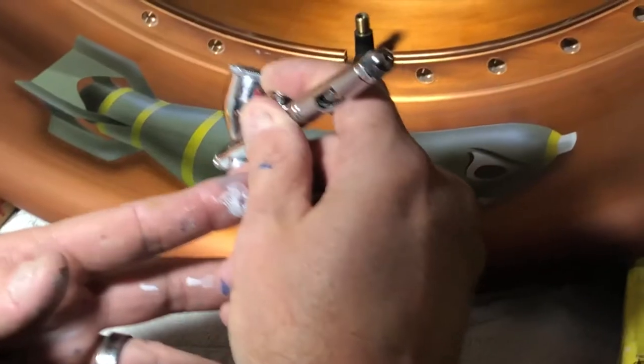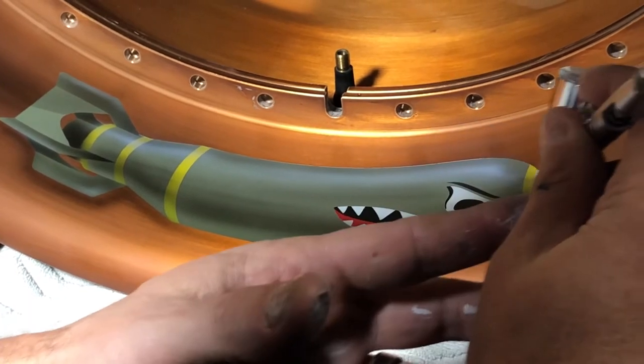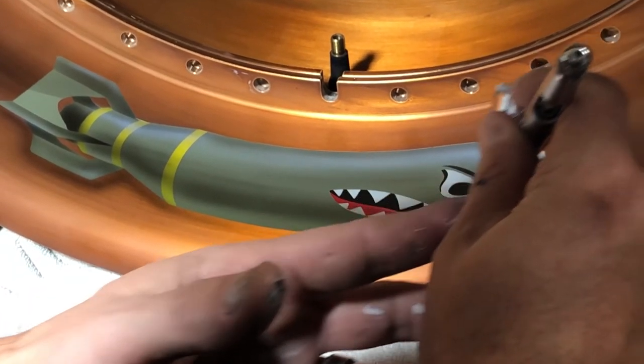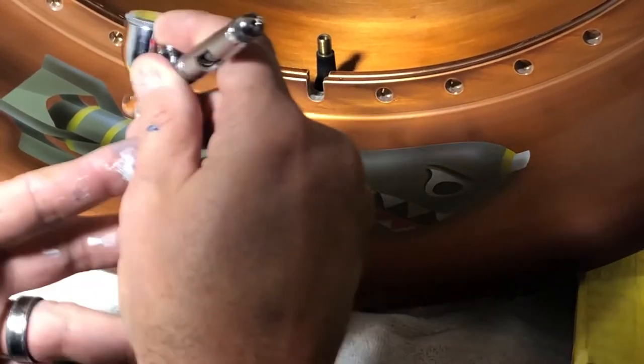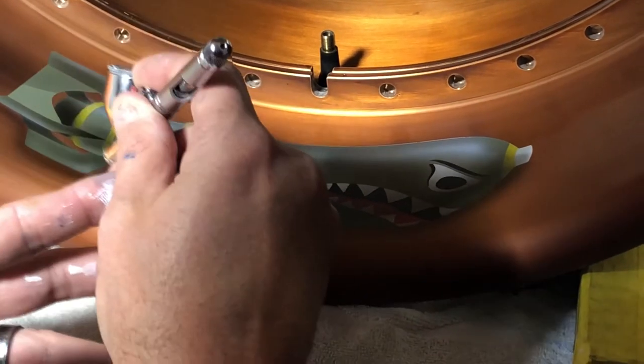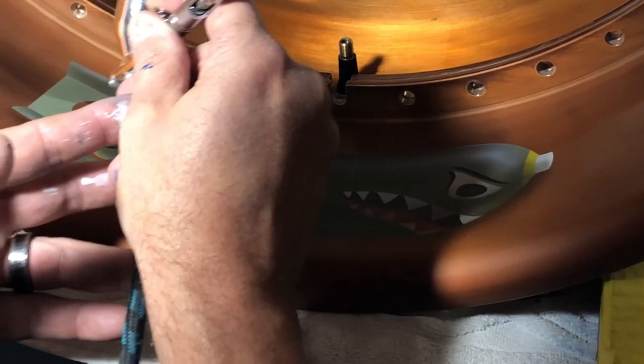So this was an interesting project. This was a design that I painted on a rim at the customer's request to match some of the artwork that's already on the vehicle. He wanted to do this World War II era bomb. He gave me a loose image of what he wanted to do, so in the computer I created the vector for the stenciling.